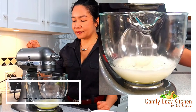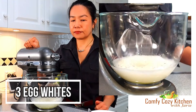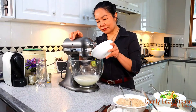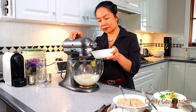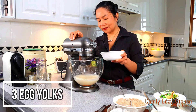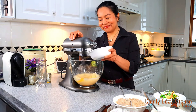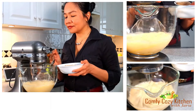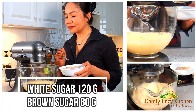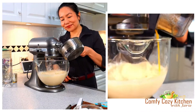To make the cake batter, whisk egg whites until you get stiff peaks. Add the egg yolks one at a time. Mix white sugar and brown sugar together, then gradually spoon the mixed sugar into the egg mixture.